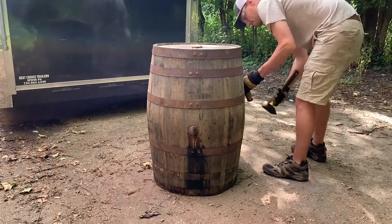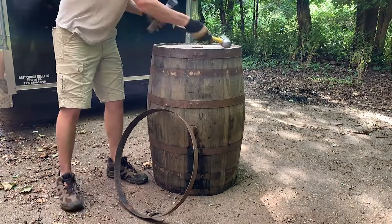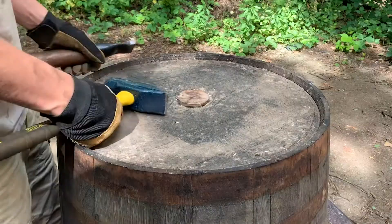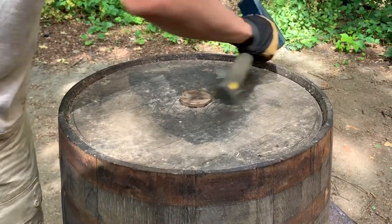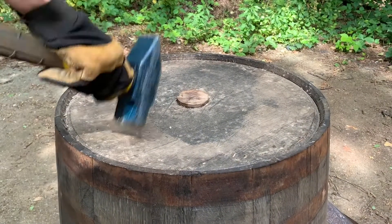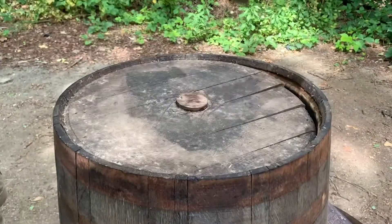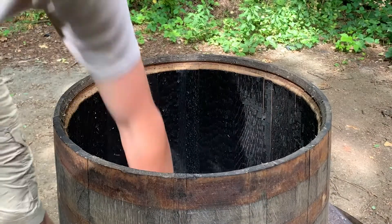If you're looking to remove one of the heads of your barrel, you'll need to remove the top two or three hoops or bands. This will allow enough space for the groove in the stave to release the barrel head. After removing the hoops, tap the staves outwards around the rim of the barrel and then tap the barrel head downward around the perimeter until the head falls to the bottom. If the head is not releasing from the staves, you may need to remove or loosen an additional lower hoop. Once the head falls to the bottom, reach down and grab the head to remove it.